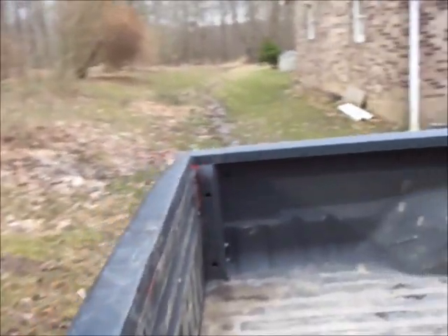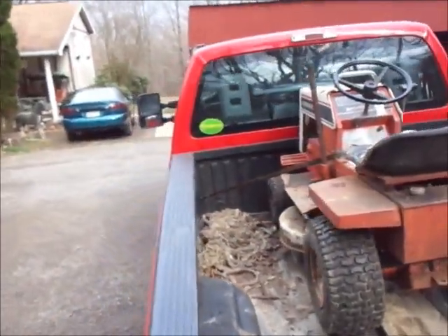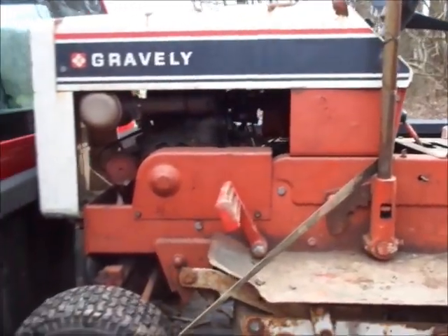Anyhow, I'll do a short little video at least to show where stuff disappears to at the end of the year. Later guys — I'm off to work on a buddy's tractor, and he's buying this.